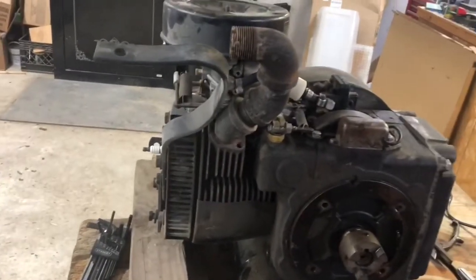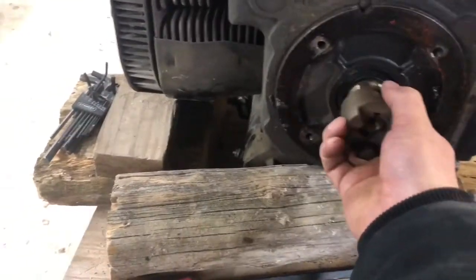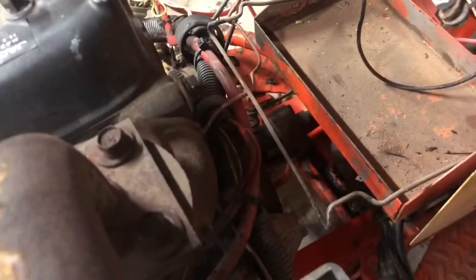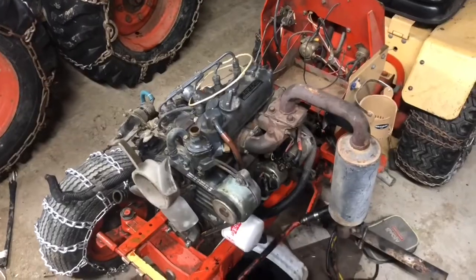This is the factory Kohler out of the Case tractor. When I took the hydraulic pump off of it, the Lovejoy coupling that came on that is the perfect size to just slip right on the output shaft of the Kohler. That just makes everything so much easier going forward.